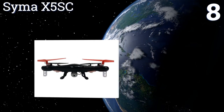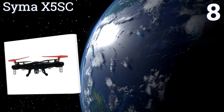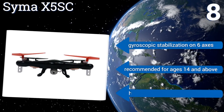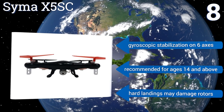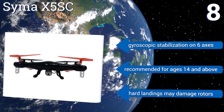Coming in at number eight, weighing in at just over 100 grams, the Sima X5 SC stays aloft indoors or outside for up to seven minutes per 100 minutes of charge time. It offers greater stability and wind resistance than other small drones for aerial acrobatics and photography at a moderate price. It features gyroscopic stabilization on six axes and is recommended for ages 14 and above.